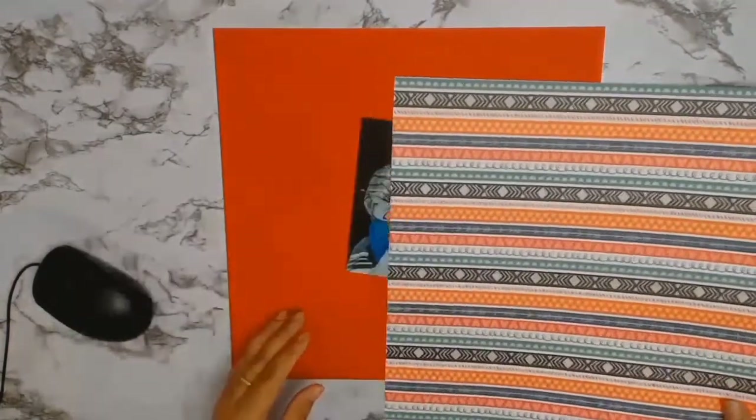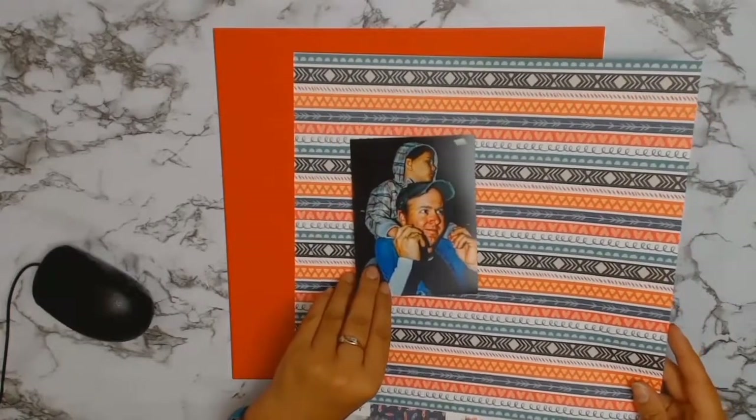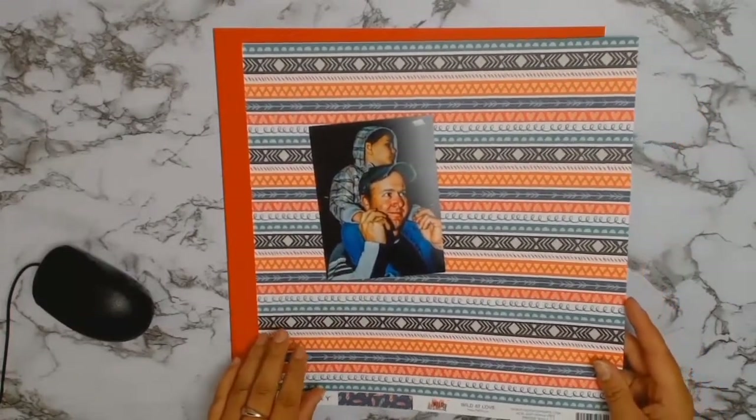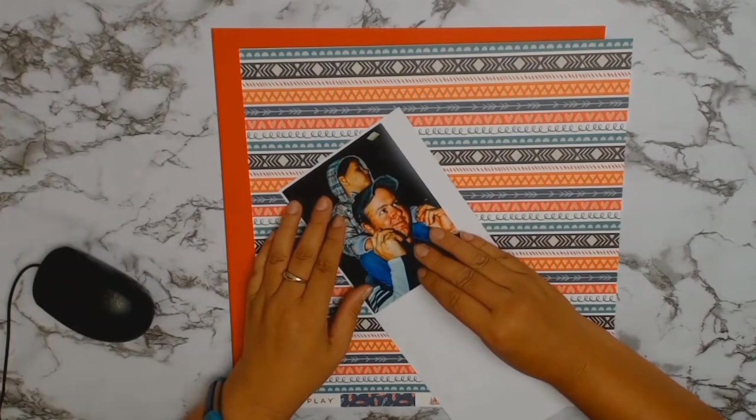In the description I will leave a link to Aunty Vera's website. The core products as well as my chosen products will be on sale at a discounted rate, so please go to the website and check out her store — you will be pleasantly surprised.